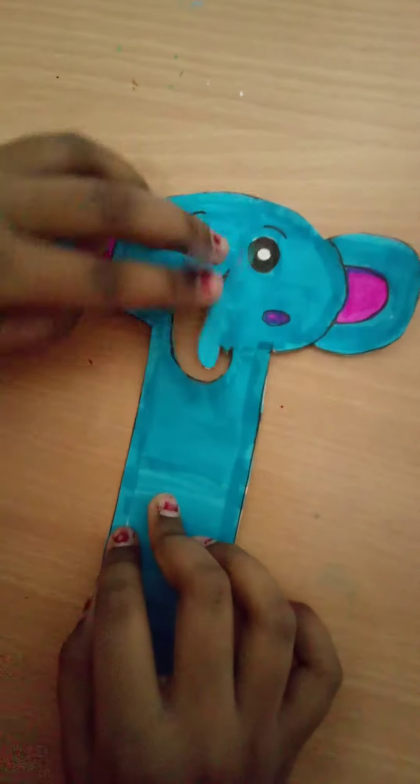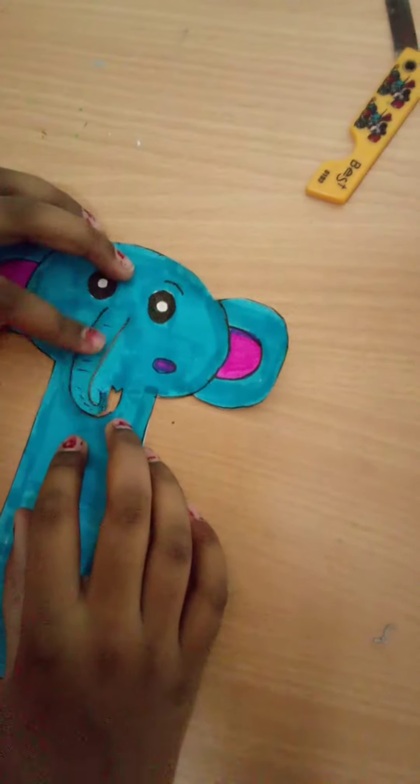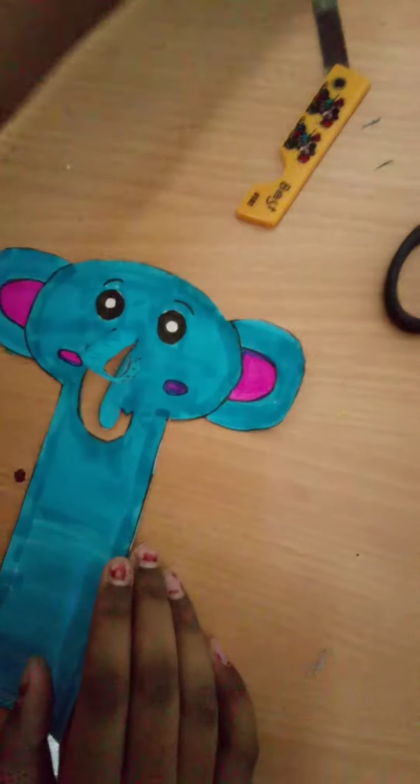So here I have used the cutter, and when you are done cutting the trunk, you will get it somewhat like this. Now we need to fold it at the top like this, and now your bookmark is ready. I am going to show you how you can put it.